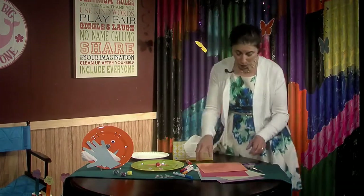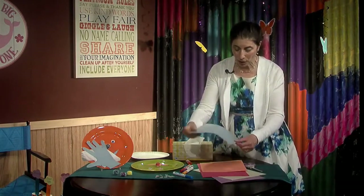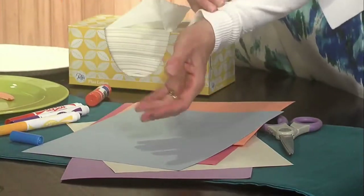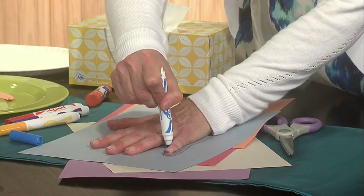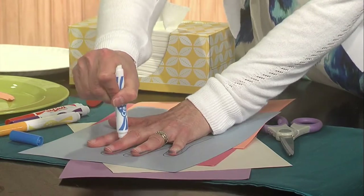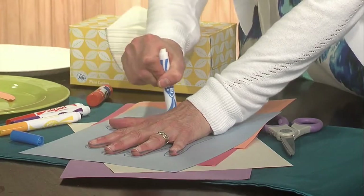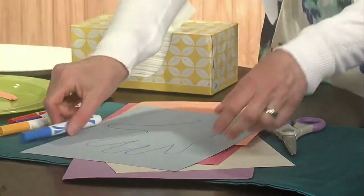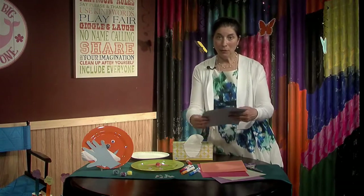The next part is we are going to make a hand. I'm sure you've done this before in school. Let's use blue just to have different colors. Put your hand down and then trace your hand — make sure the marker is close to your fingers so you get all your fingers. If you need a little help, your parents or older siblings will help you. There we go — that's the hand! Then from there we're going to cut it out.